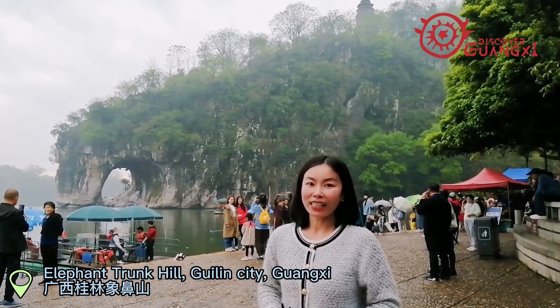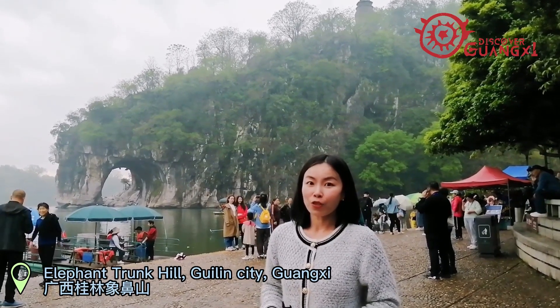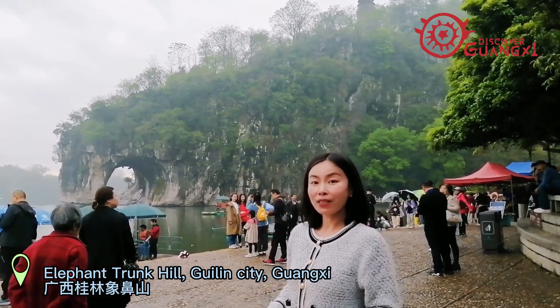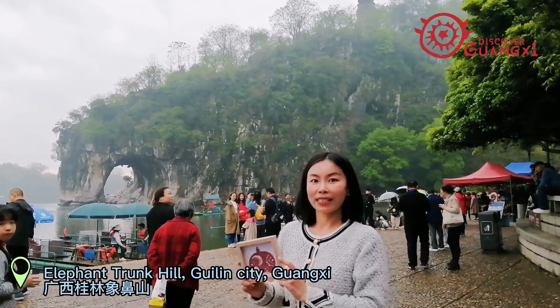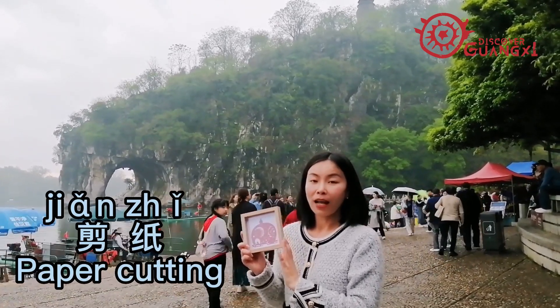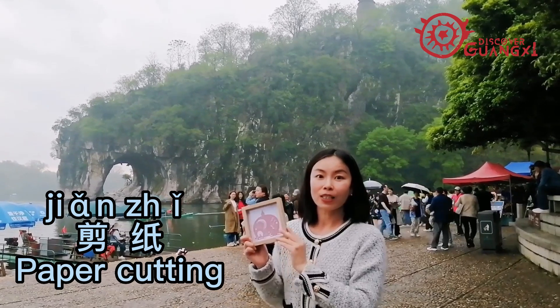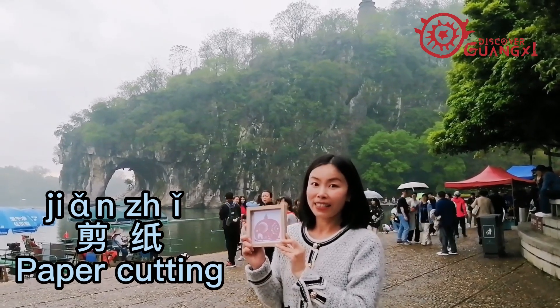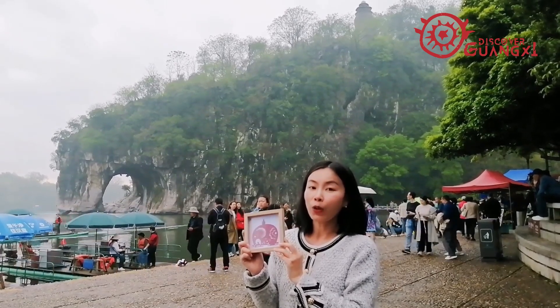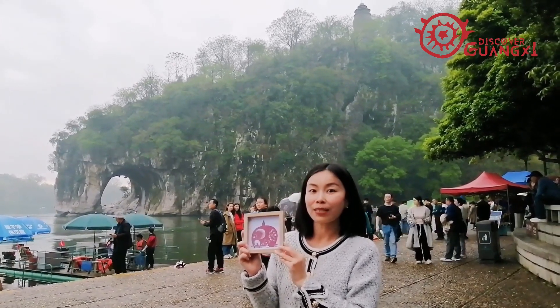Hi everyone, welcome to Learn Chinese, I am Mia. The Elephant Trunk Hill is regarded as the symbol of Guilin City and is a must-visit attraction here. Its image is vividly presented here on this small piece of paper. This ancient Chinese folk art is called paper cutting, jian zhi. Today I will take you to visit a local artist and admire his magic.